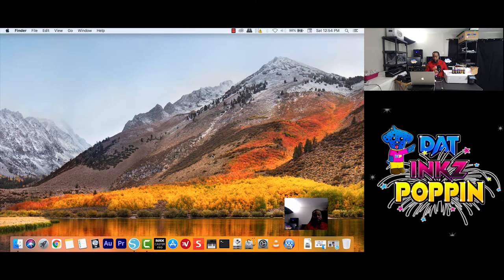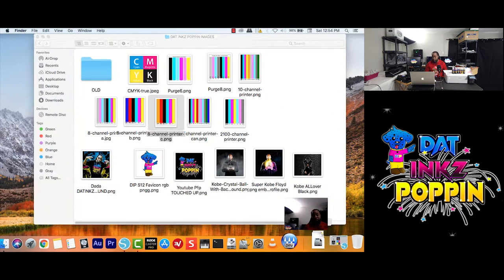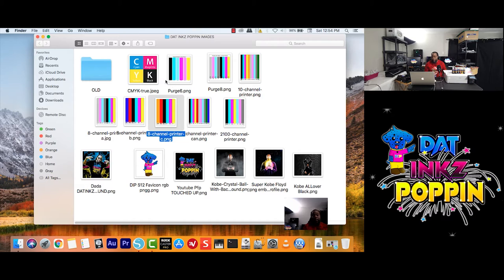I am doing everything live, so bear with me guys — nothing is going to be perfect. I am going to start by opening up a preview of some images. As you can see here, there are different images we could use today. We have a color palette and images that I have made myself. Today I want to touch the colors and test out the blacks.